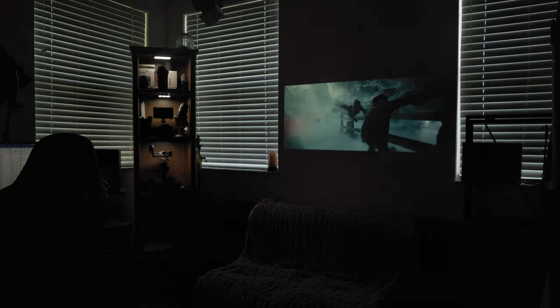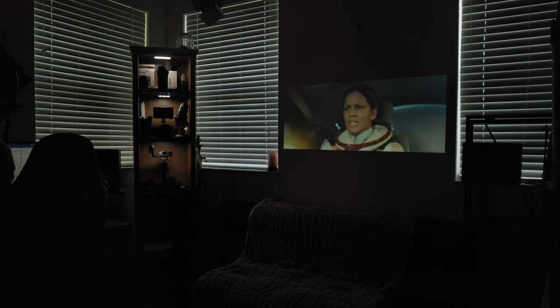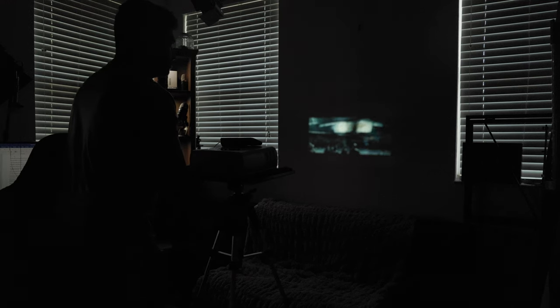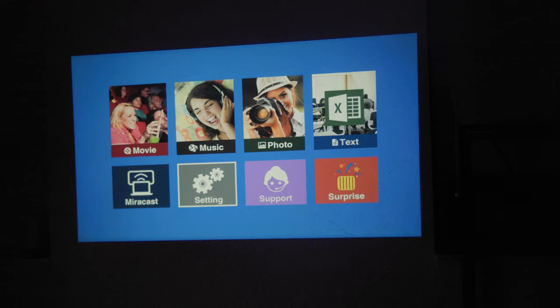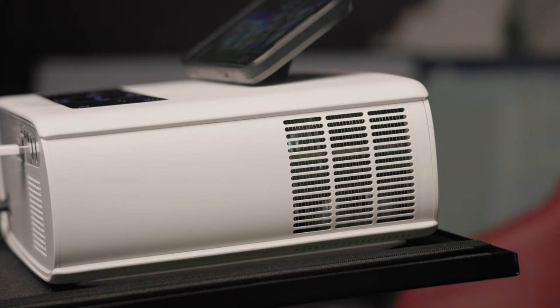So let's talk about image quality. Right now, I have this pointed at my wall in my office, and this can go from about a 45-inch screen to a 350-inch screen, but you would have to position the projector nearer or farther to determine that. Keep in mind, this is an entry point for a cinema experience. It doesn't offer a lot of bells and whistles, it's not extremely bright, and the fan does get pretty loud.